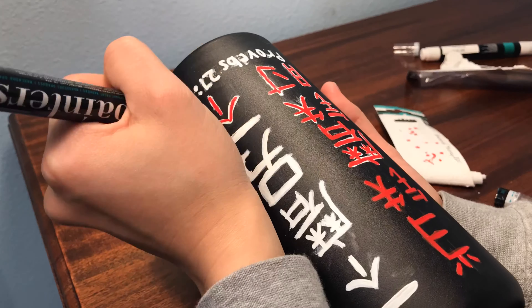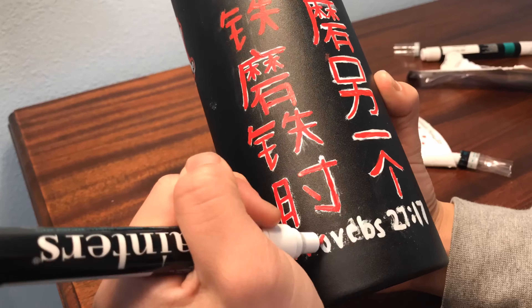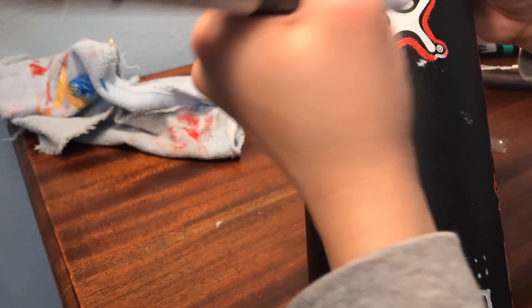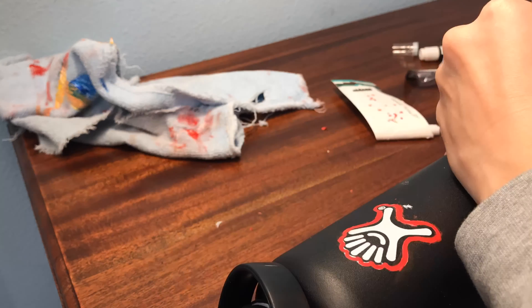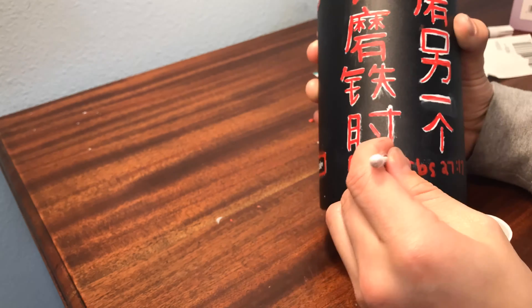Unfortunately, I am not fluent in Chinese, so I used the handy dandy Google Translate. For those who don't know how to read these Chinese characters, it is my friend's favorite quote from Proverbs 27:17. I'm going to botch it up a little bit, but it basically says: as iron sharpens iron, one man sharpens another.